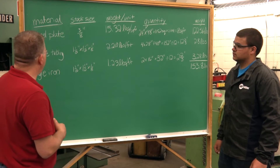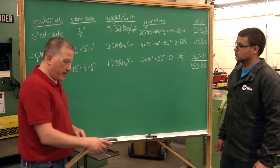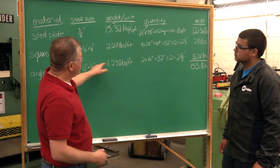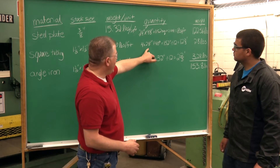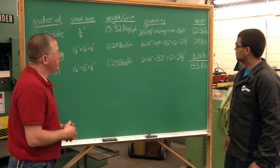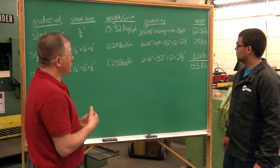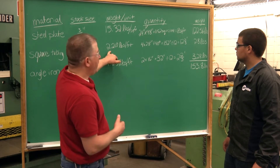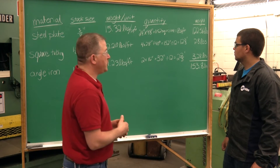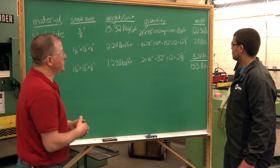From there we go to the square tubing — those are the legs and the cross member. We determined we had four pieces at 28 inches and one at 40 inches, giving us a total linear length of 152 inches. Since there are 12 inches in a foot and the Ryerson book gives pounds per foot, we divide by 12, giving us 12 and two-thirds feet.